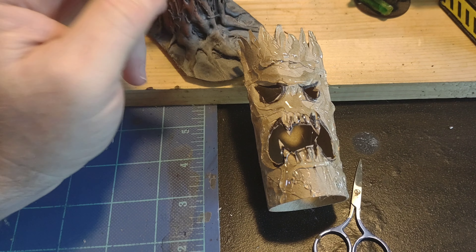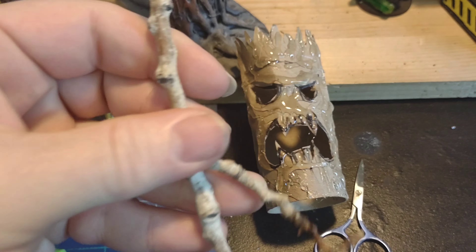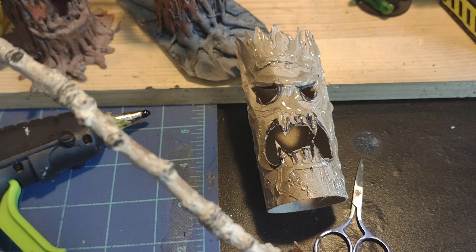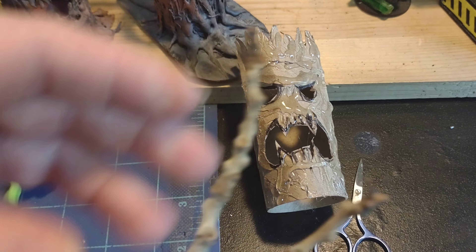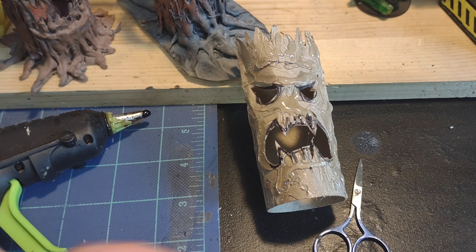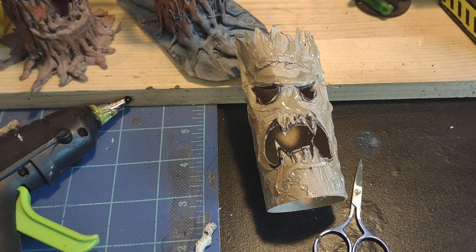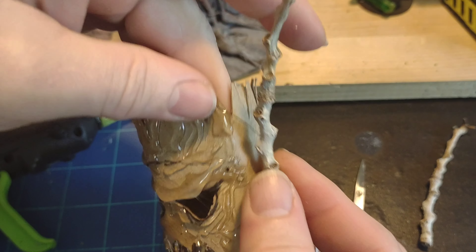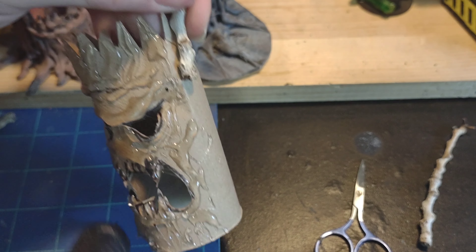Now I'm going to go ahead and bring in the sticks. These are some fine little gnarly weird sticks that I picked up on a walk the other day. I'm going to break some of these off and get some shorter pieces. These are nice and finger-like and bony, so we're going to go ahead and put those on.